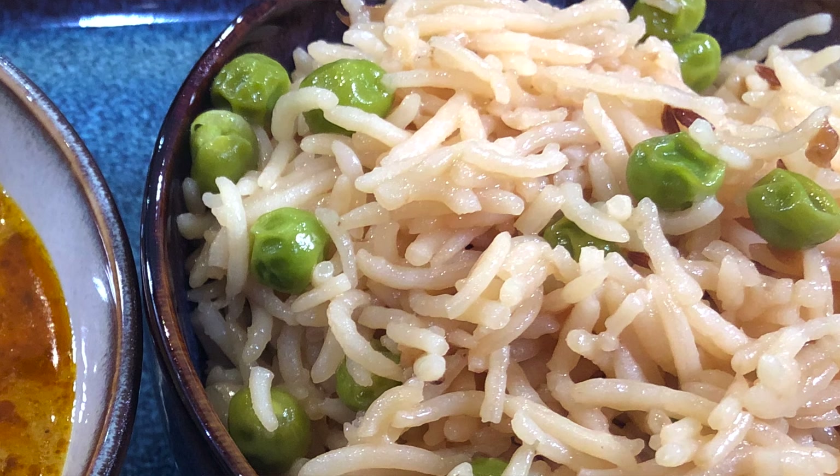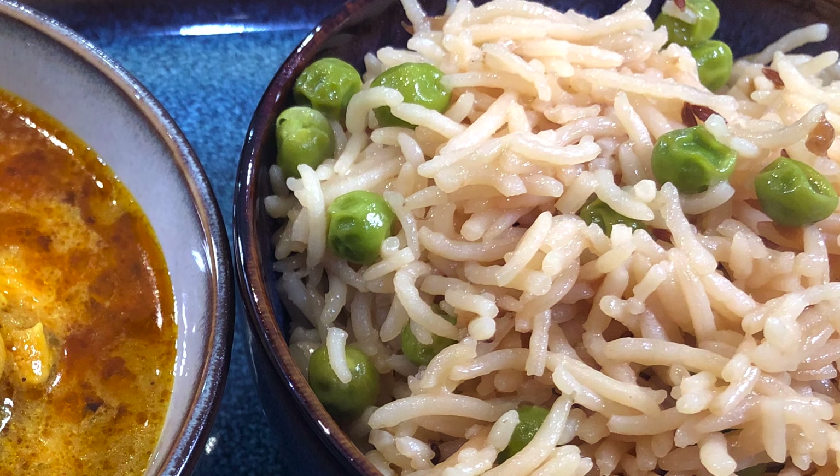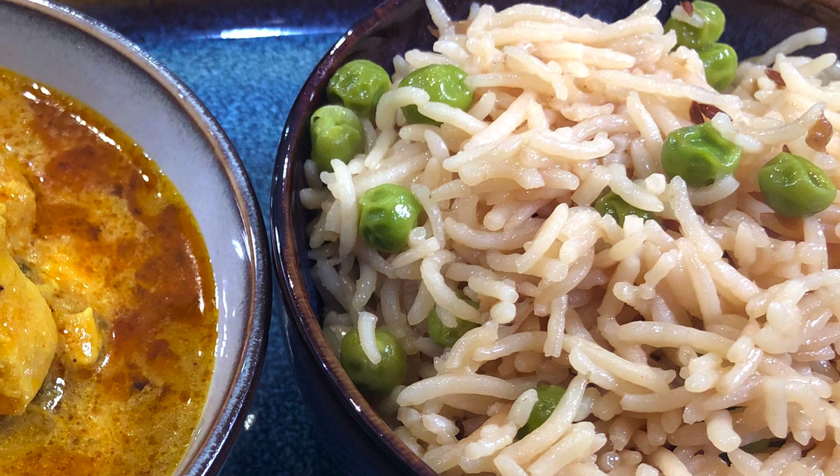Hello and welcome to Lahari Expat Kitchen. Today I'll be teaching you how to make basmati rice with peas. This is a very simple recipe that doesn't have a whole lot of ingredients and the rice turns out really really good. You can eat it with chicken curry, which I have a separate video for — both go together beautifully. So let's go over the ingredients first and then I'll show you how to cook it.